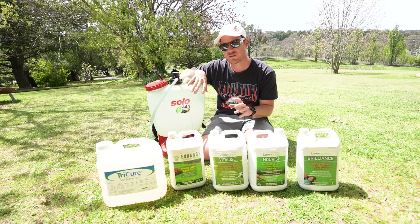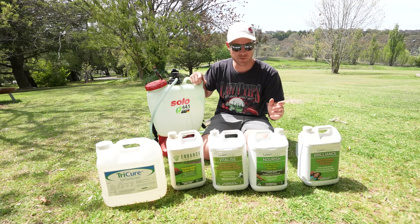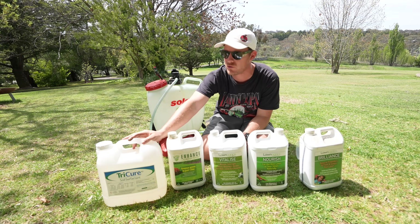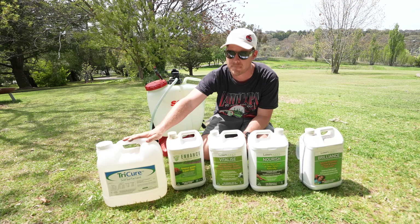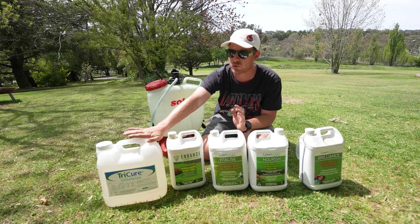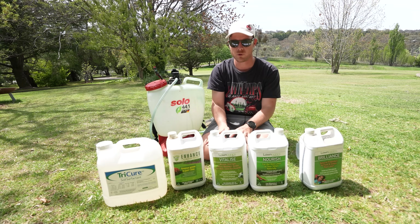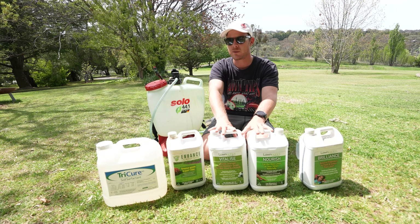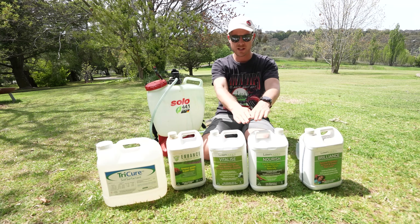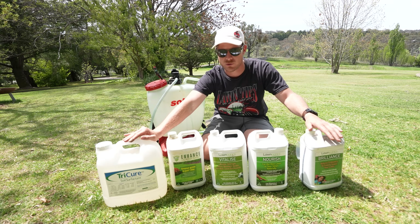If you didn't want to use all these products at the same time you can apply them separately. If you're going to choose one, I'd probably go the Brilliance as a great all-rounder. We'll mix more together today and put some wetting agent out too. Tri-Q is great because we can put liquids with it and it's going to mix well. AquaTurf I'd be a little bit wary of because you need to water it in pretty quickly. Put these out at 200ml per 100 square metres of each product and put the Tri-Q out at 100ml per 100 square metres.